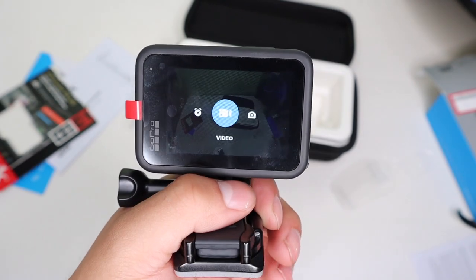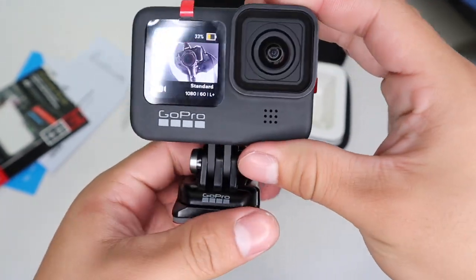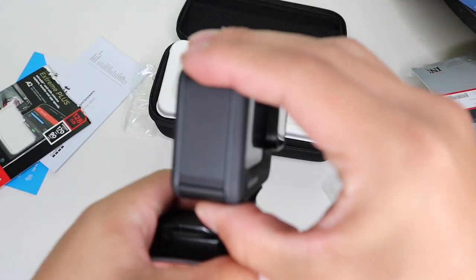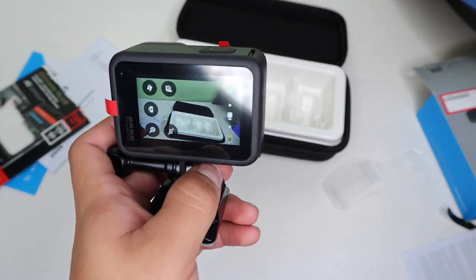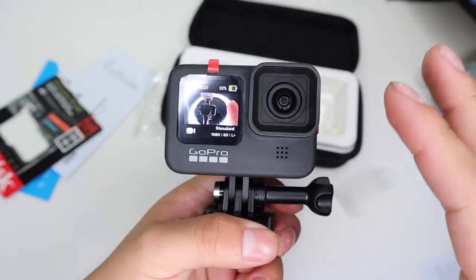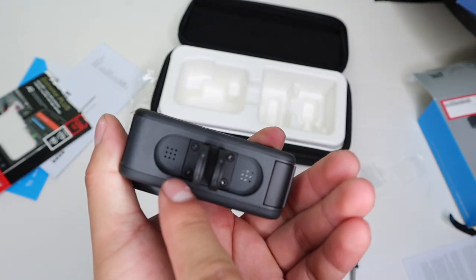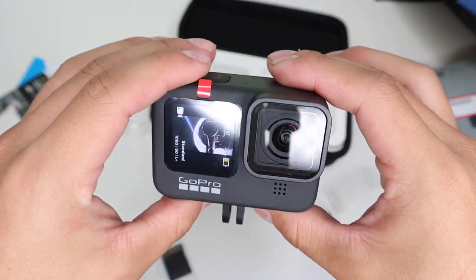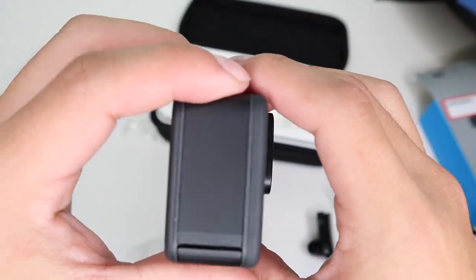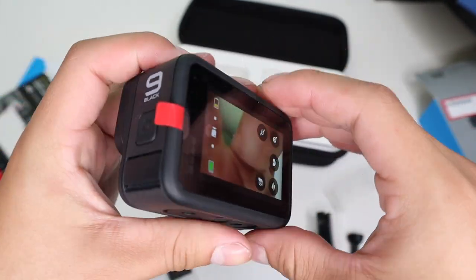Overall this is an amazing product by GoPro — the Hero 9 Black. The last GoPro I had was the GoPro Hero 4 Silver Edition which had the LCD on the back, and I liked that. Now with the new Hero 9 it has the LCD on both the back and the front, which is amazing. These are also waterproof to 33 feet and they have drainage ports so water can come out, which makes your audio a lot better when you come out of the water. That is the unboxing and review of the GoPro Hero 9 Black Edition. Thanks for watching — don't forget to subscribe, like, and comment. I'll see you guys in the next one.